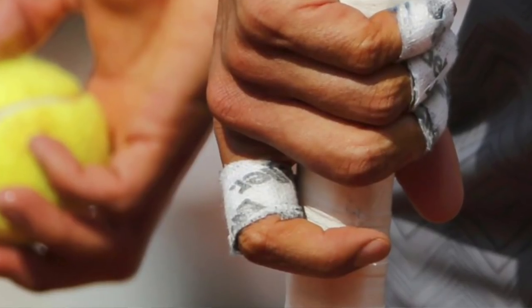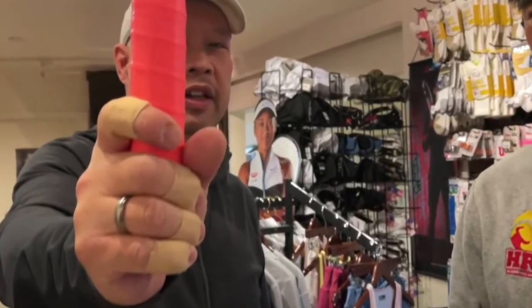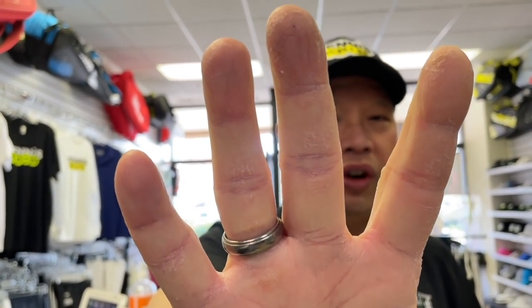You see Rafa and his jacked up hands — he tapes up pretty much every finger just to protect from cracking, bleeding, and blistering. You guys have commented on seeing my hands all taped up too; that's from stringing and playing. I actually have dry hands — this is just my regular dry hands. For those of you whose hands sweat profusely, you probably don't have this problem.